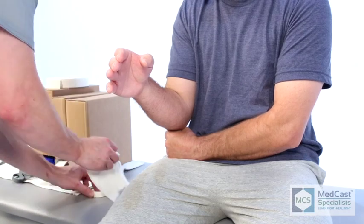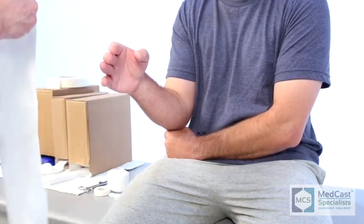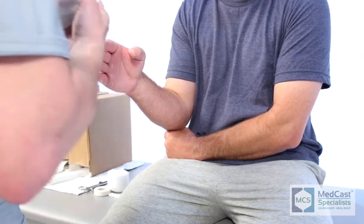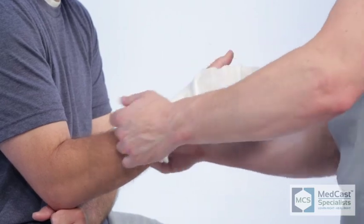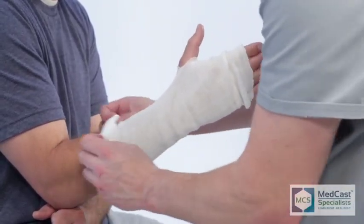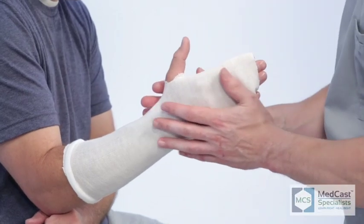This is probably one of the most fun short arm casts you can put on with the fingers incorporated — the ulnar gutter cast. A lot of people use splints during the duration of their fracture management, but a lot of physicians will request an ulnar gutter cast, especially if the patient is an athlete playing football or another sport.